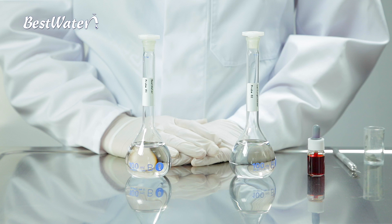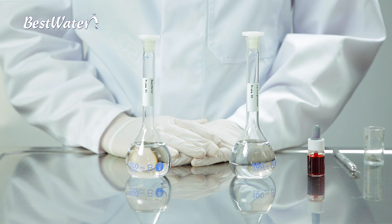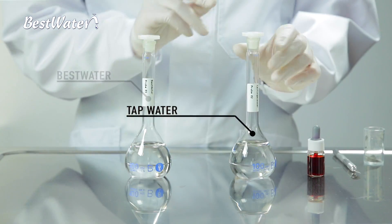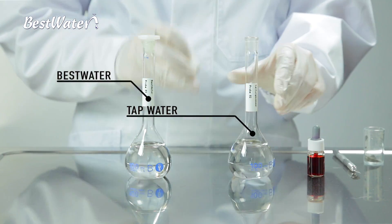This can be seen with a simple experiment. We require two cups of water. On the right we have common tap water and on the left we have best water.